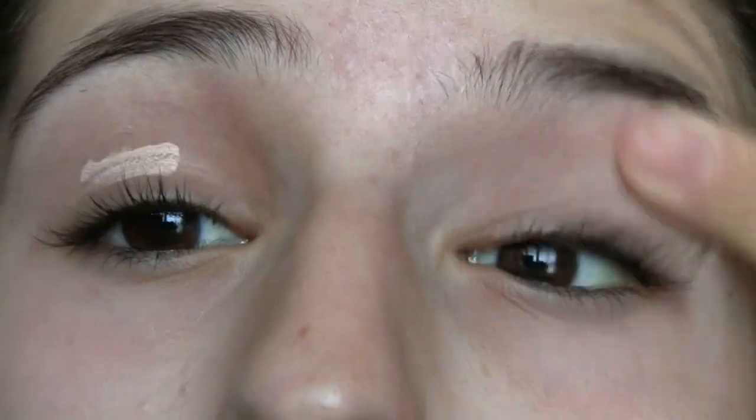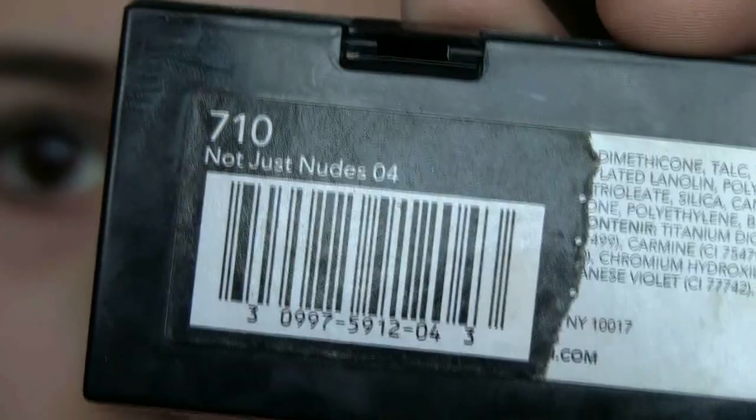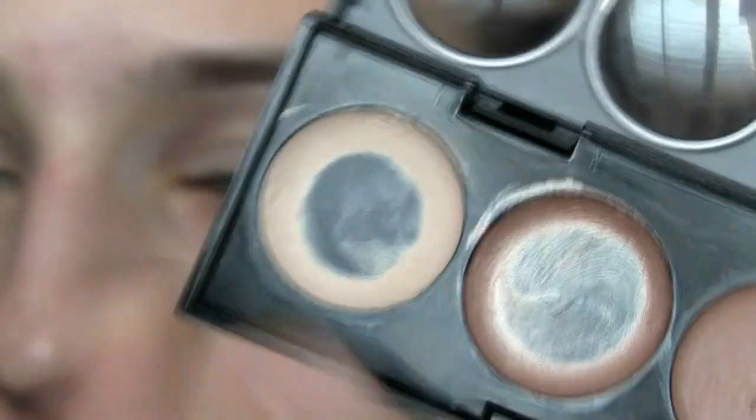I'm going to start off by priming my eyelids using my e.l.f. Eyelid Primer. Now I'm applying a cream-colored base all over my eyelids from my Revlon Not Just Nudes Palette.